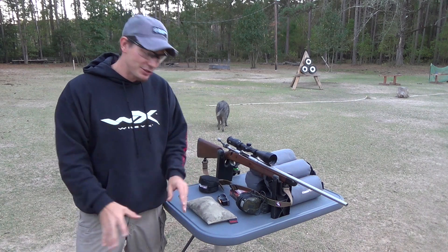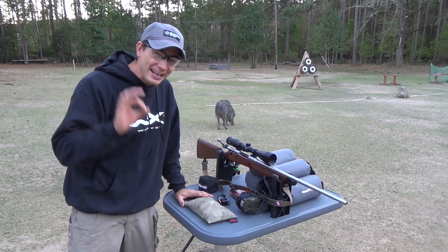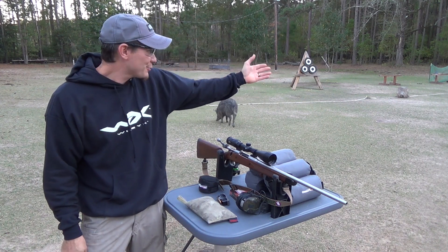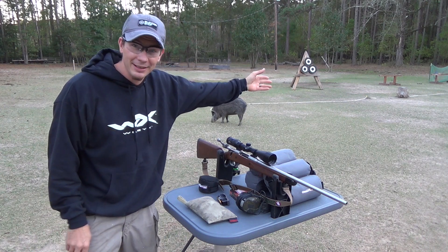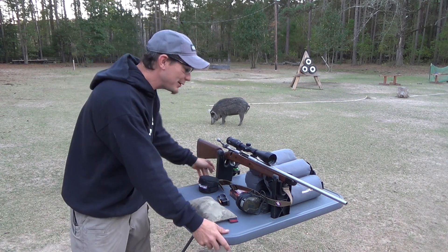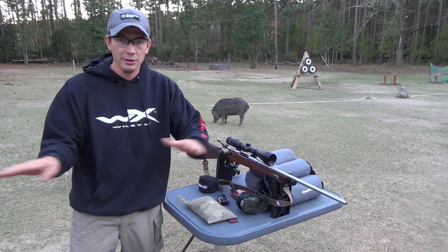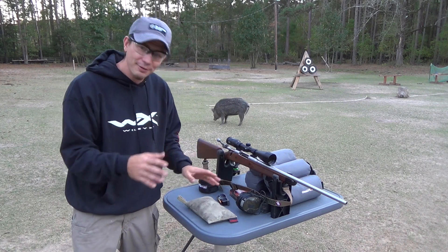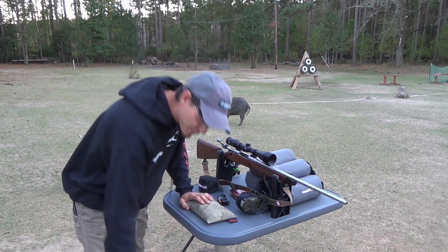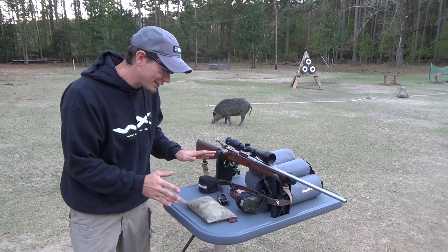Once you get to the range, get a good solid rest. I picked up this Caldwell rest at Gander Mountain — it's slick. We always had homemade wood ones at Marksman Camp, but I wanted one for myself. This has a 360-degree swivel, so I'm thinking I could set this up in the middle of a prairie dog town. It's great for right-handed or left-handed shooters and gives us a good solid rest.